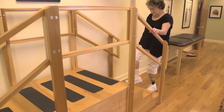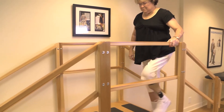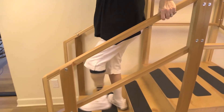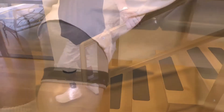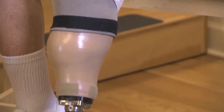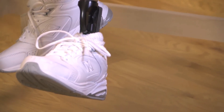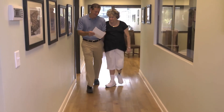A lot of times in this first visit with the test socket, we'll actually attach this to a knee and have you up walking in the parallel bars. That gives us a really good way to look at how you're going to have different pressure points in walking versus just standing, and then it allows us to adjust appropriately.